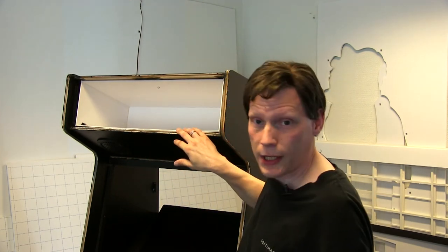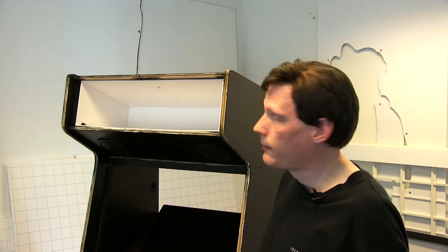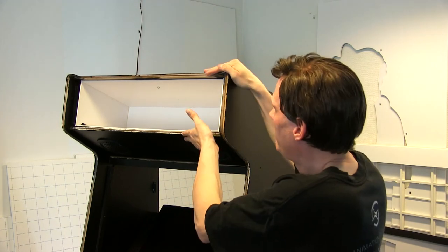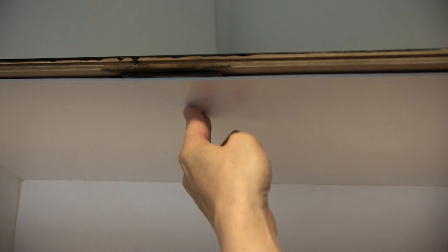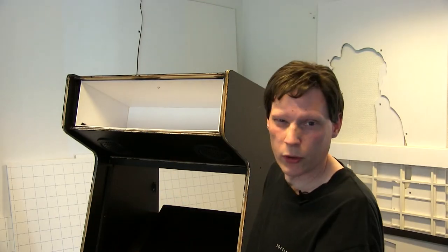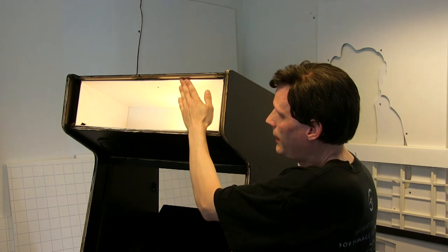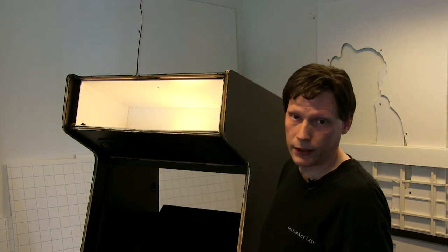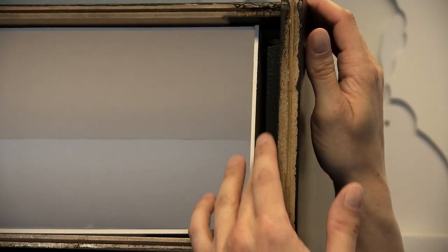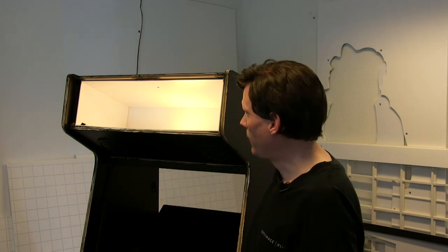Jeg har fået samlet min lille lyskasse. Jeg har skåret den ud af 3 mm hvid PVC og limet den sammen med plastiklim. 3 mm er ikke særligt stærkt, men det er mere end rigeligt her, fordi den sidder inde i selve arcade-maskinens ramme og er rigeligt beskyttet — den skal egentlig bare kunne holde sig selv. Jeg satte en skrue i toppen og en i bunden for en sikkerheds skyld, og har allerede puttet lysstofrøret i. Tada! Så er der lys i. Her foran kommer et lag 3 mm akryl, og så et print på backlitfilm, og foran igen endnu en plade af 3 mm akryl. De plader skrues fast i den sorte liste i hver side, og så kommer der en gummiliste på for at lave en pæn afslutning. Nu er det lyse lyskassen!